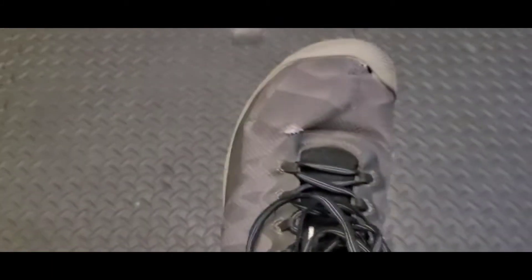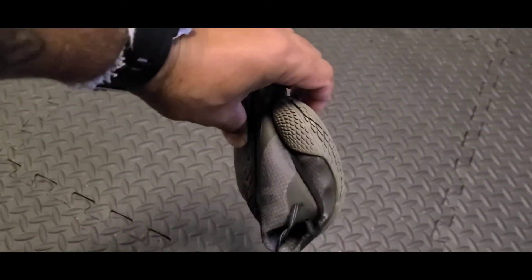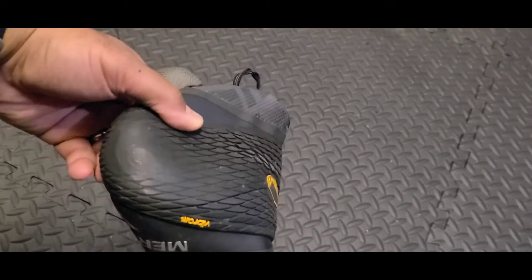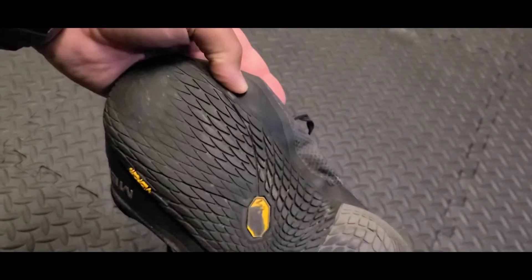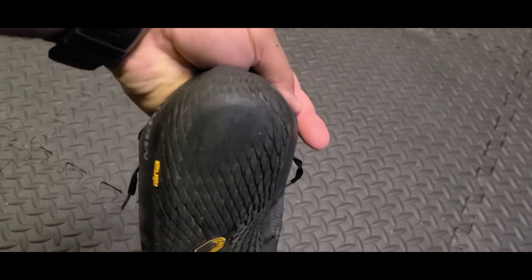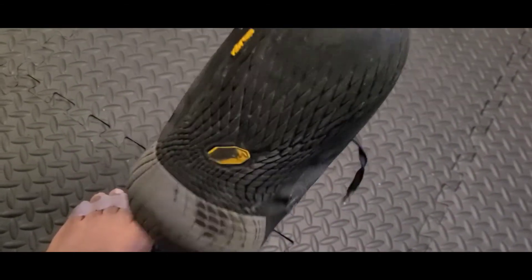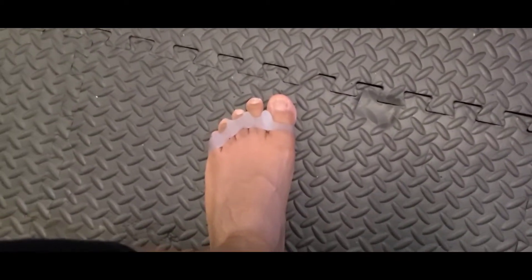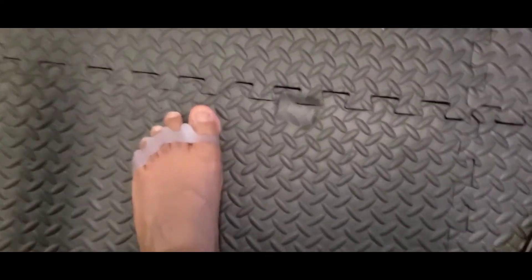I don't wear socks when I run, but these also work with the Vibram soles. As you can see, the front of the shoe is very wide and the shoe is very flexible — you can literally ball it up like this. I've gotten a lot of miles on these shoes, and just because the sole is thin doesn't mean it won't last a long time. Shout out to Morel and Vibram for partnering.